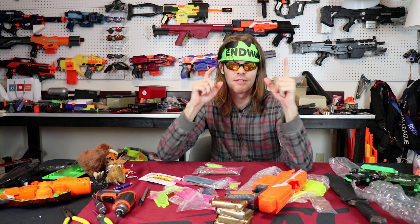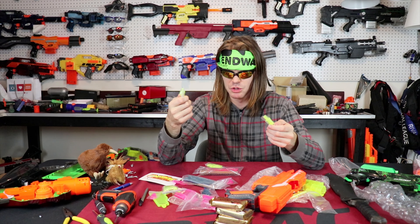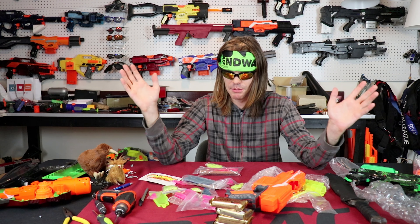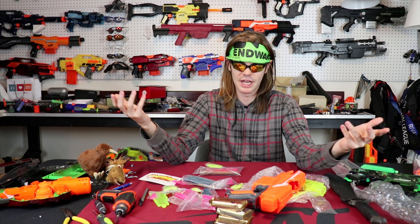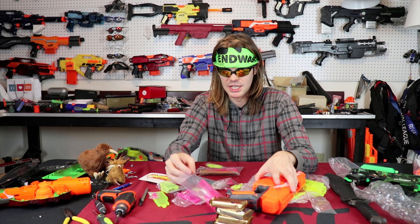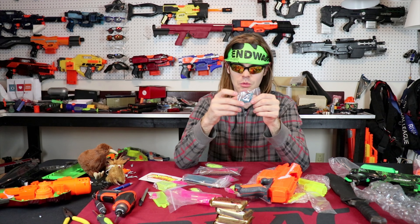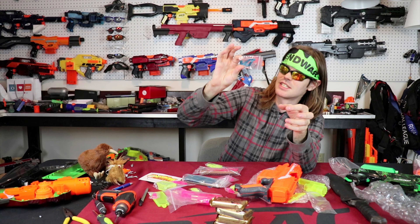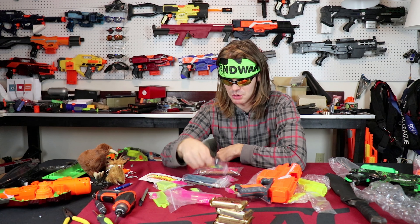These are definitely the nicest resin cast pieces on the market right now. Interestingly, they are less expensive than Black Steel Props counterparts, and you can buy any piece individually. With Black Steel Props they're sold as bundles, and depending on your build you may not need the whole bundle. With Biggs you can buy just the parts you need because he's still doing a very bespoke service.